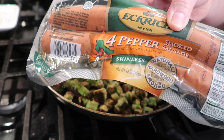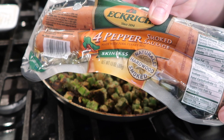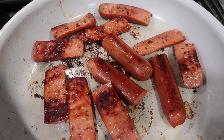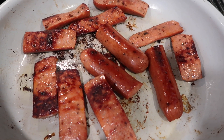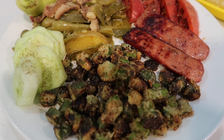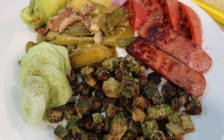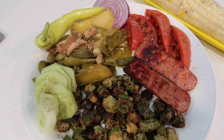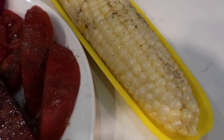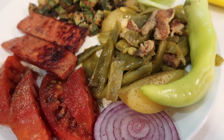If you remember back a couple of weeks ago, I showed you I bought several packages of these Eckridge smoked sausages - this was the four pepper variety. This is so quick to get on the table; it fries up in no time, so it's a really good thing to keep in your fridge for a quick meal. You can see here, we've got complete garden goodness - this is all from Gunnar and Abigail's garden. The corn from their garden this year was so sweet and delicious. This was just a garden feast tonight and we loved every minute of it.